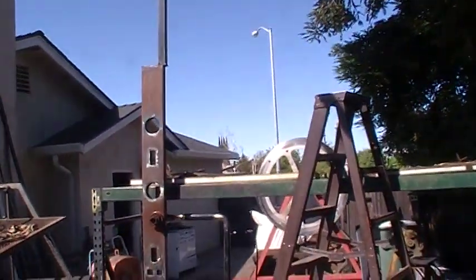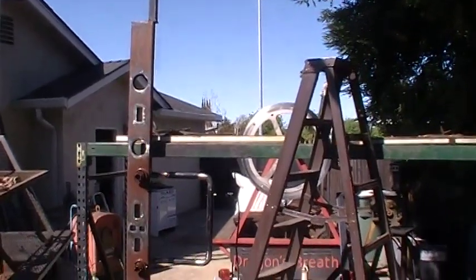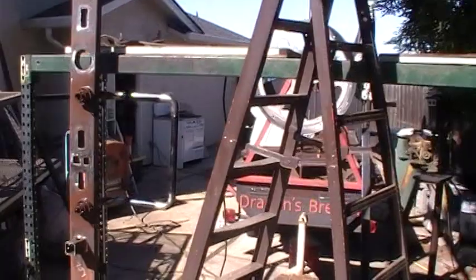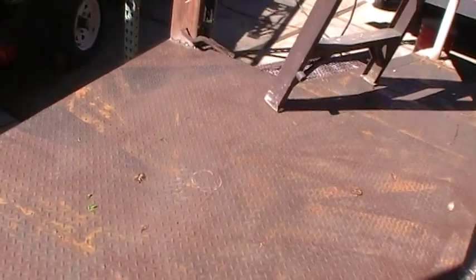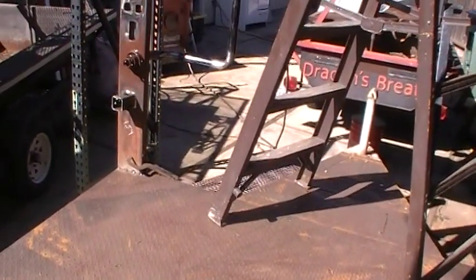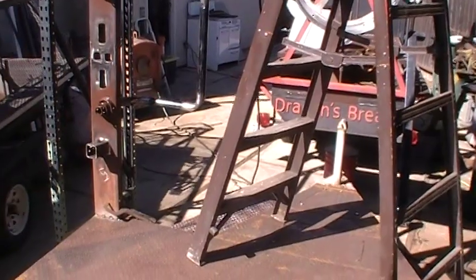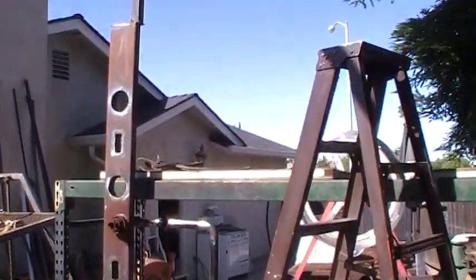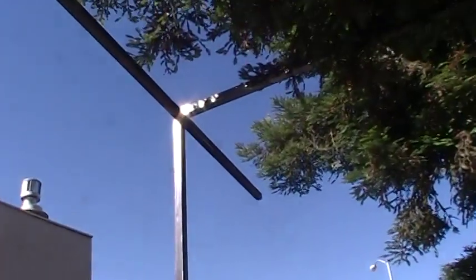Once I put my triangles on here, nothing's going to move anymore. I have to use an anchor point up at the top for the spiral staircase, and once I do that I can put it all together. Things are coming along.